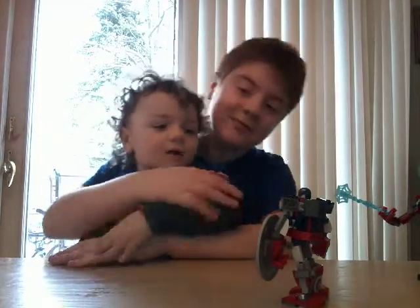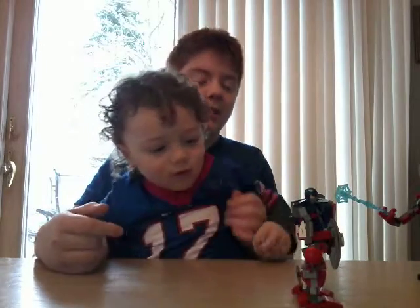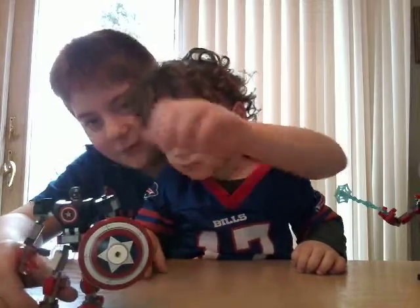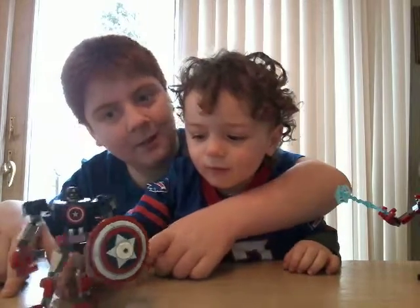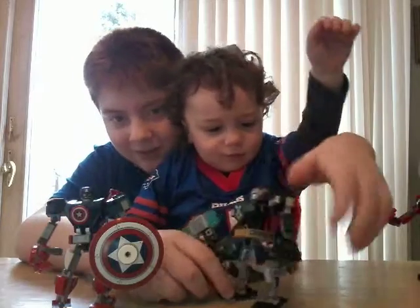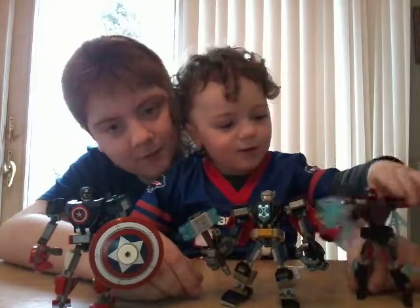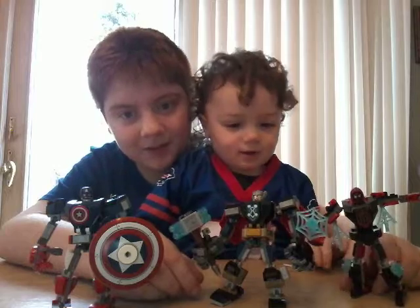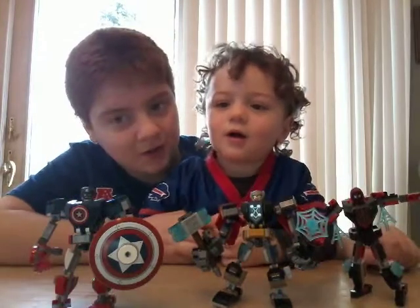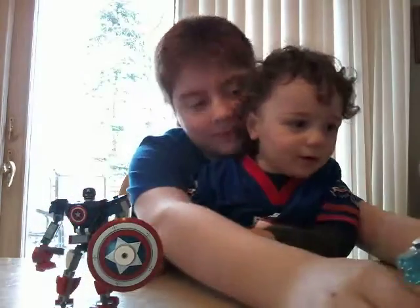I have four sets. So today, the sets we are reviewing are the three new Lego Marvel mechs for this year. We have Captain America, and that's Thor, and Spider-Man. Simon, which one do you want to do first? Cap-America. Okay, Cap-America.